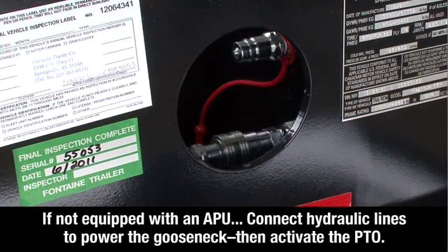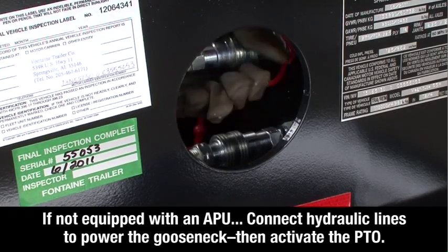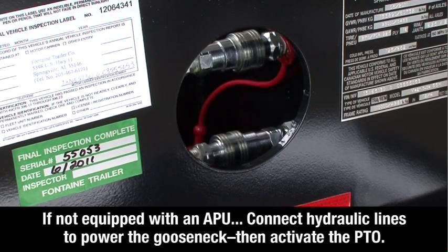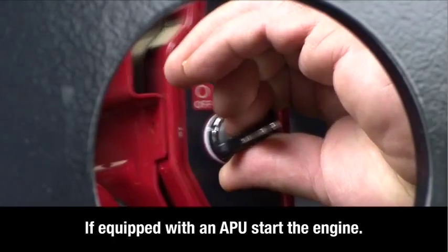If your trailer is not equipped with an auxiliary power unit, connect the hydraulic lines that power the gooseneck and activate the power takeoff. If your trailer is equipped with an auxiliary power unit, simply start the engine.